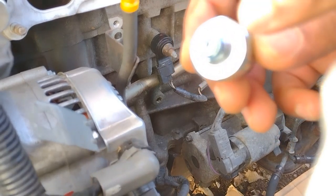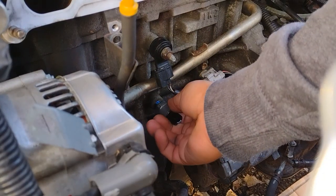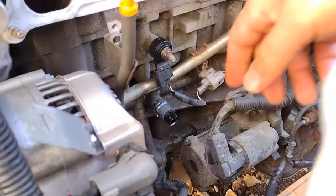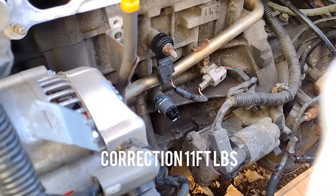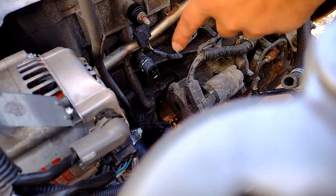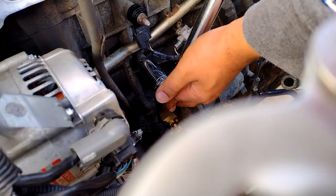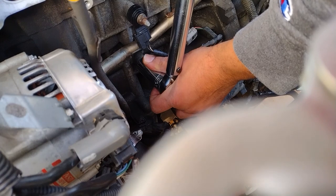Once you've got the sealant on, make sure nothing goes near the sensor tip, otherwise you'll mess up the whole sensor. Now we're going to put it in, tighten it, and torque it down. I had said eight foot-pounds but that's for a different sensor — the correct torque for this one is eleven foot-pounds. I've set my torque wrench to eleven.